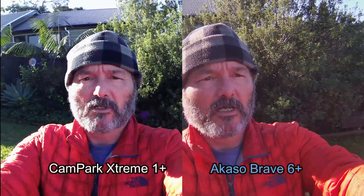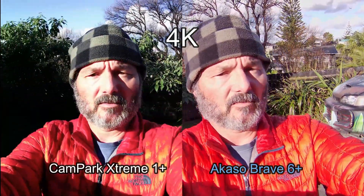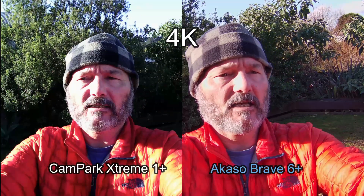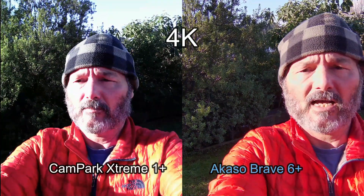This is what the image looks like — a little bit backlit, a little bit frontlit — and this is in 4K. Let's see what it looks like in 1080 because I think the Cam Park may perform a bit better in that regard. I don't think it's really a particularly good 4K camera.